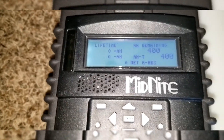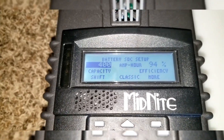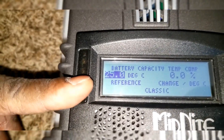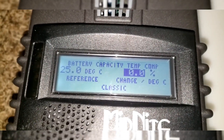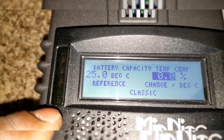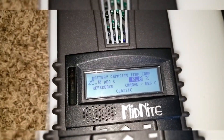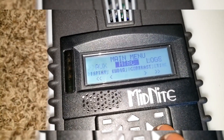The BatteryBank Junior shows 400 amp-hours on the battery, but we haven't set that up — this is just the default setting. You need to have 25 degrees C set for the batteries; it depends on your battery specifications, and you can set it however you want. This is the temperature coefficient, also called temperature compensation. I don't have any temperature sensor on this unit at all.